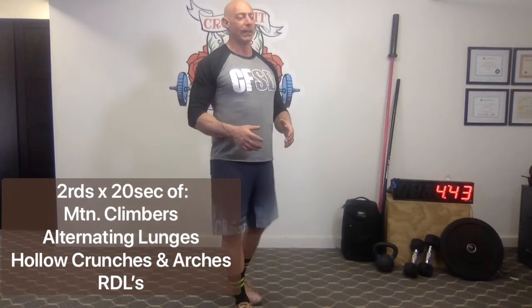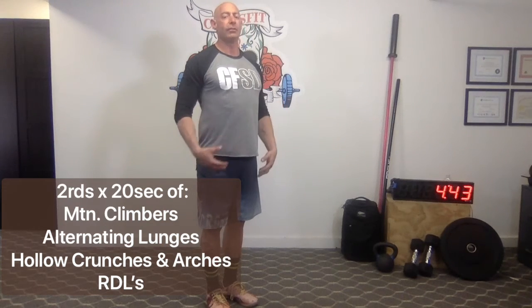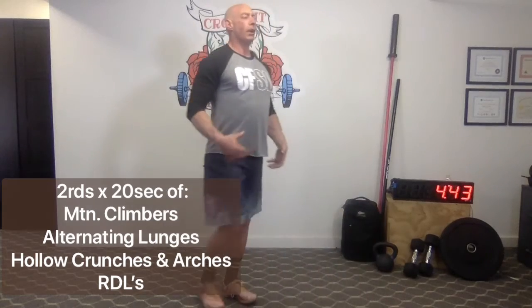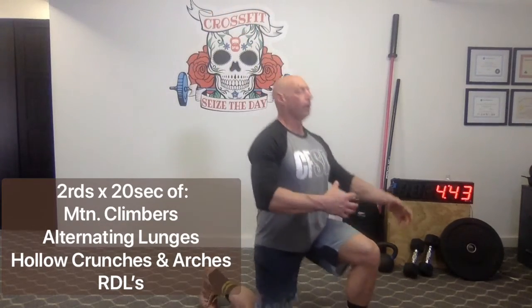From there we're going to do alternating lunges. When we lunge, make sure posture is nice and tall. The knee should be stacked right over the ankle — we don't want to see the weight shifting forward on the toes. Give me about 20 seconds of alternating lunges.